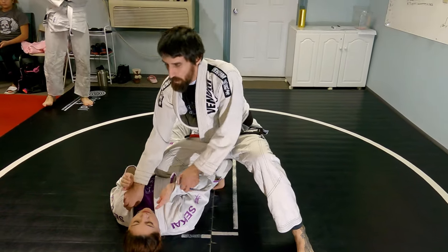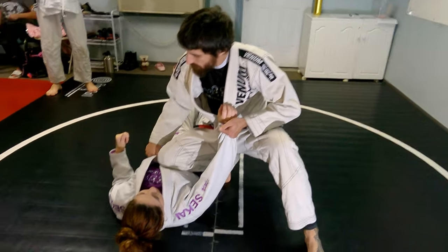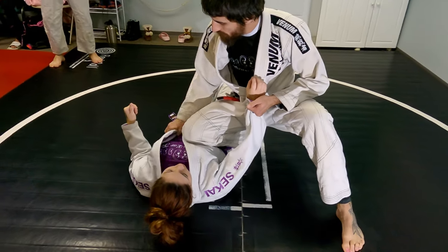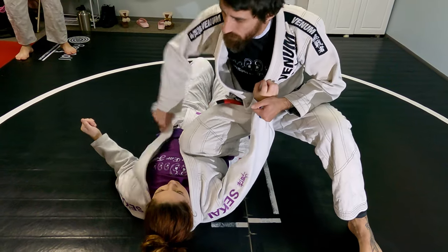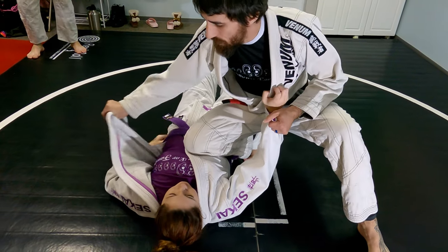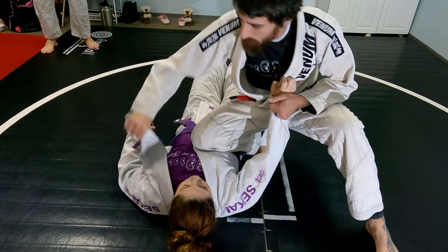We ended up in our knee on belly with our collar in our sleeve. The hand that's on the collar is going to trace down to where it meets the belt. I'm going to start pulling it out, shaking it out. Usually their back's going to be on it, so I just need enough to where I can start wrapping it.